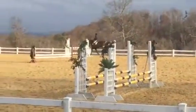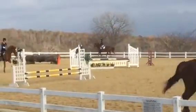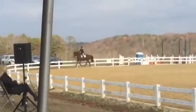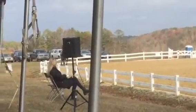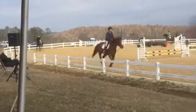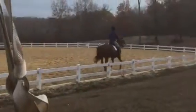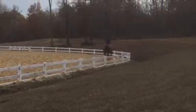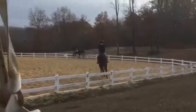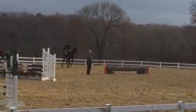Beautiful. You got that. Good, Lauren. Very good. Now if you like the canter, get a little bit light in your tack. Now let's jump this little log and turn right. Stay on the rail. Hop over. Perfect. Jump your log, turn right.